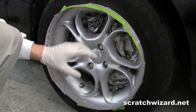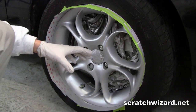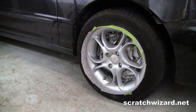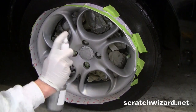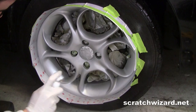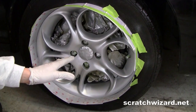Now we can move on to spraying our silver wheel paint in multiple fine light coats. Everything looks really good from this angle, but we're going to roll the car back about a foot to expose a totally new angle and make sure we haven't missed any spots.